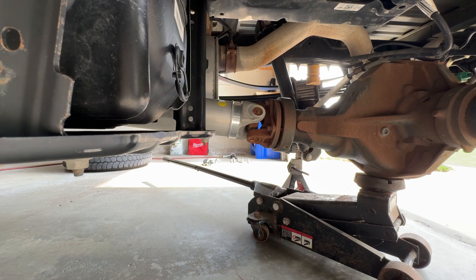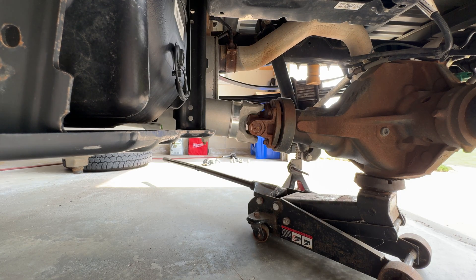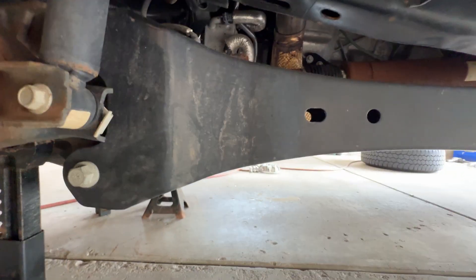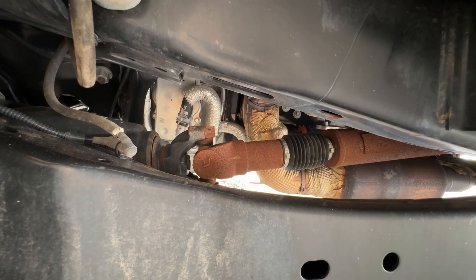So this is two-wheel drive. I'll let off the brake, and you can see the rear driveshaft turn. Now I'll go up here to the front driveshaft — we're in drive, and as you can see, the front driveshaft does not move.